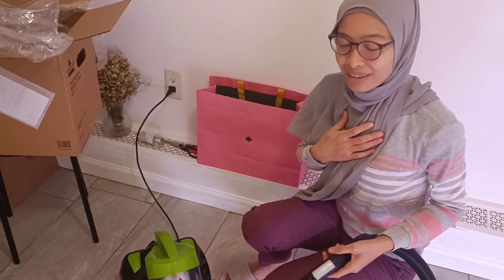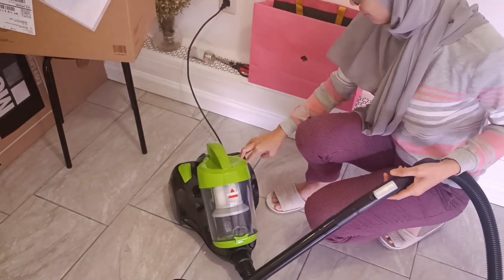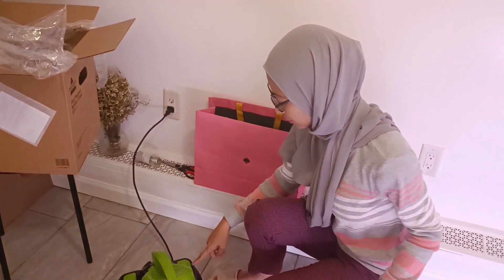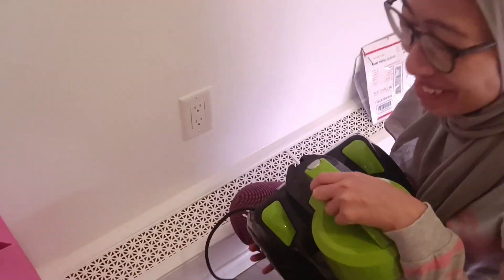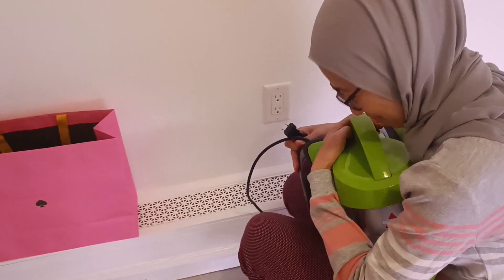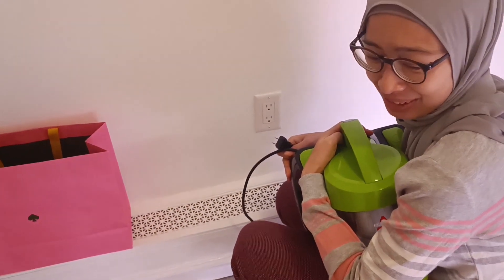What happened? So we don't know what happened. We tried to plug it in and just now you saw some sparks coming out. Let us try again — put it down and try again.